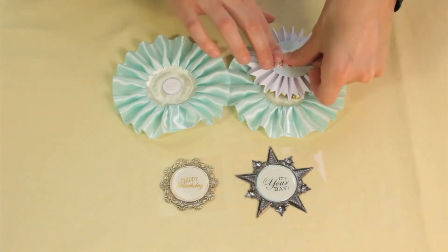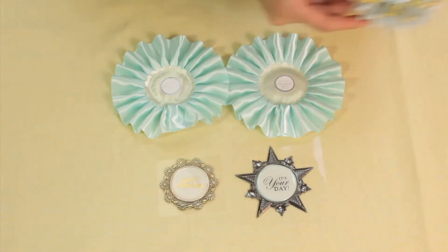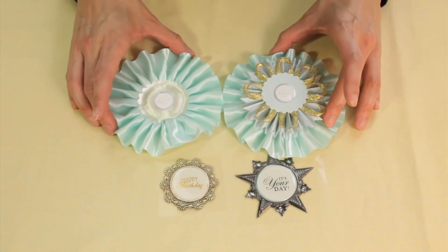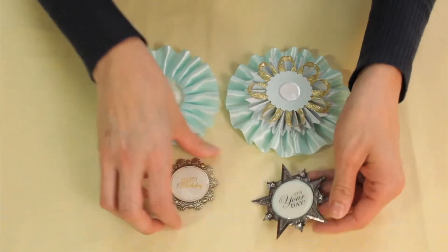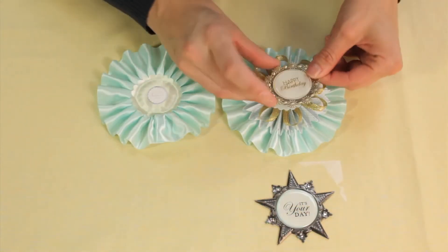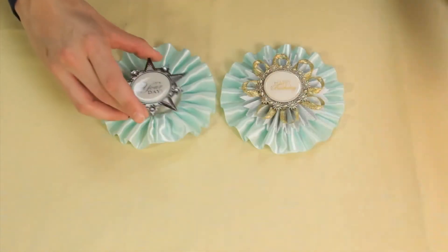This glue comes with the package, so I'm going to stick those on and layer that rosette. Then I'm going to stick my banner pieces on — I'm going to do the smaller one because it has the gold — and place my sentiment on my rosette.